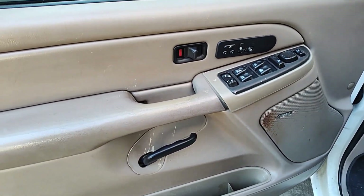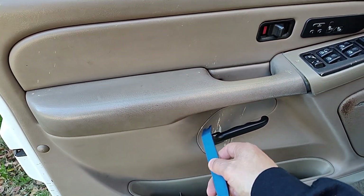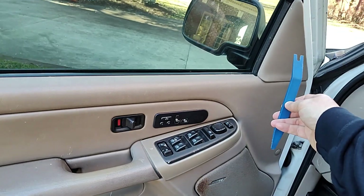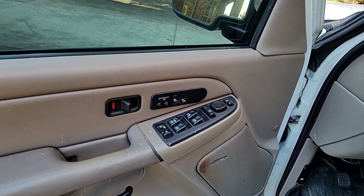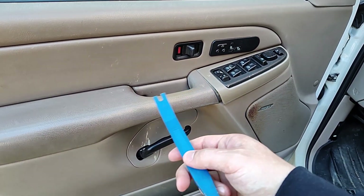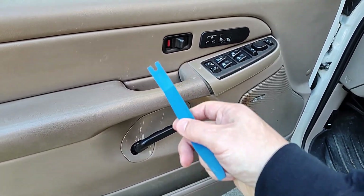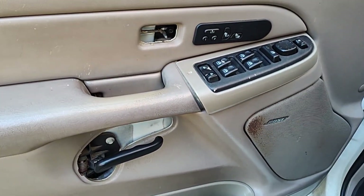To start removing the panel, we have to pry off a few things: starting with the door lock bezel, the bezel around your door release handle, and then the cover over where the side mirror is mounted. Use a pry tool like this because you don't want to mess up your door panel. These trucks are getting older and parts are getting harder to find, so be careful.